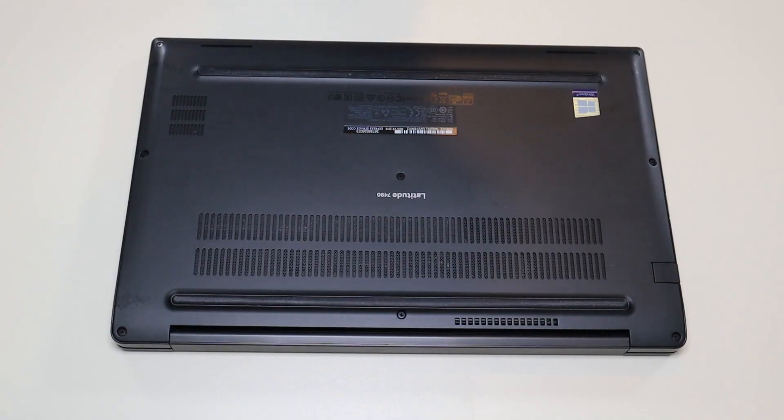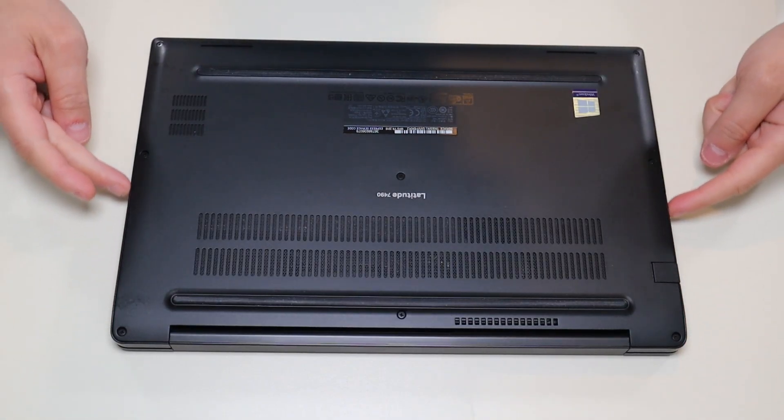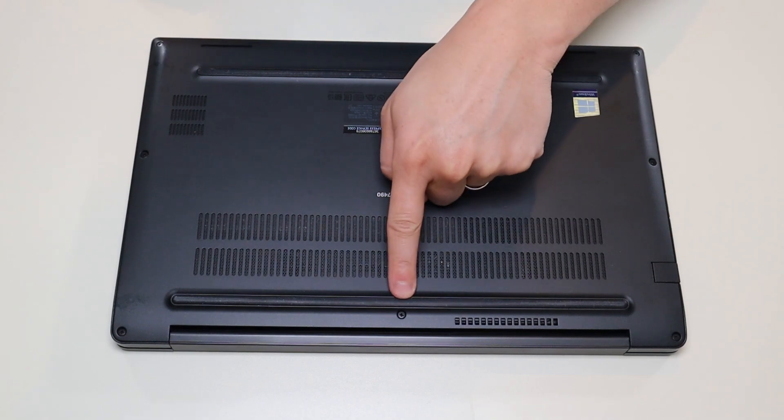So first thing, power down your computer the correct way. Make sure it's off and unplugged from your charger. To remove the bottom case, we have three screws on either side, one here in the middle and one there in the middle.